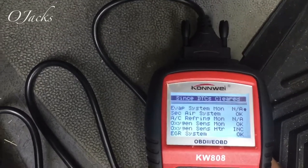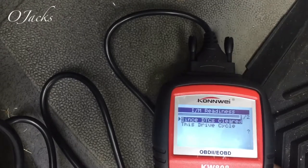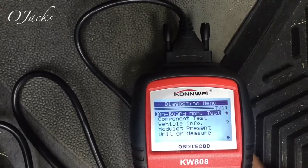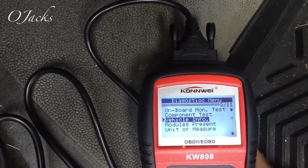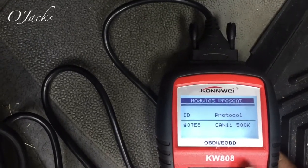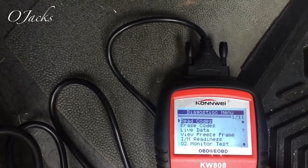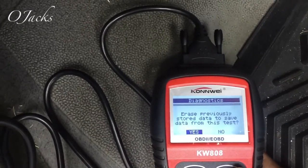It started over. Let's escape out of that - it's a device cycle. Let's escape out of there. You've got O2 monitor test, on-board monitor test, component test, vehicle info. Let's see if it will pull the vehicle info out - modules present. Hit enter - CAN two seven. Units, measurements.